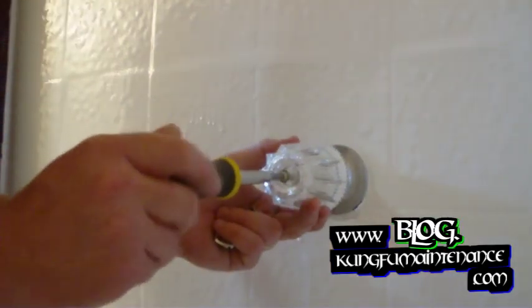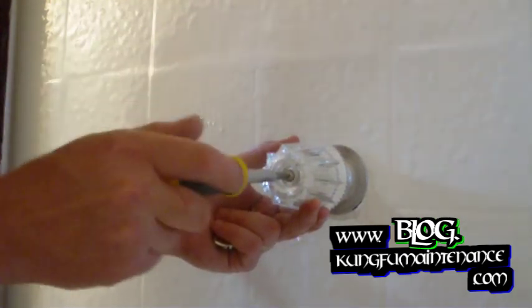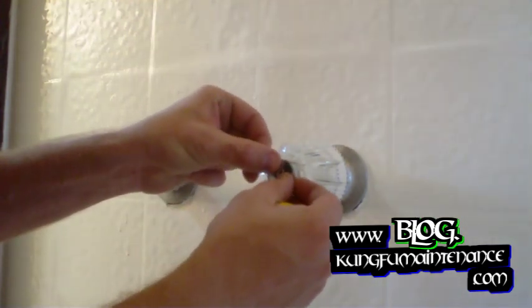The cold side is always on the right and the hot side is on the left. Here's our new handle, and then the index button. Cold's on the right and hot's on the left. Here's our cold side.